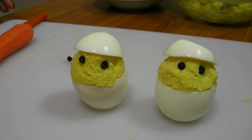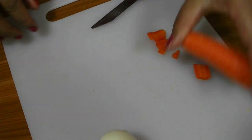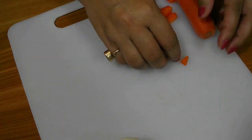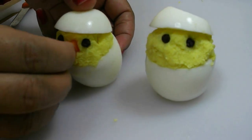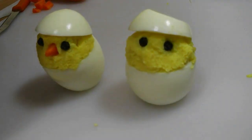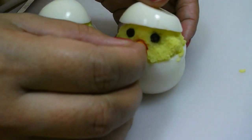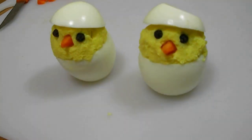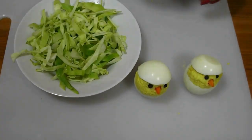Now I am going to make the bird beak or bird mouth. I am using carrot pieces to make it. Add the carrot pieces between the pepper corns. My cute devil eggs are ready. Now they are going to sit on a cabbage nest.